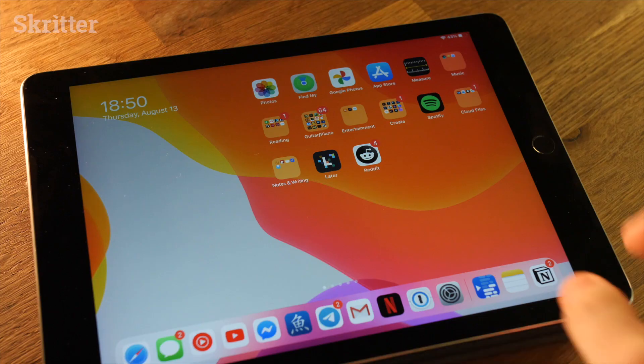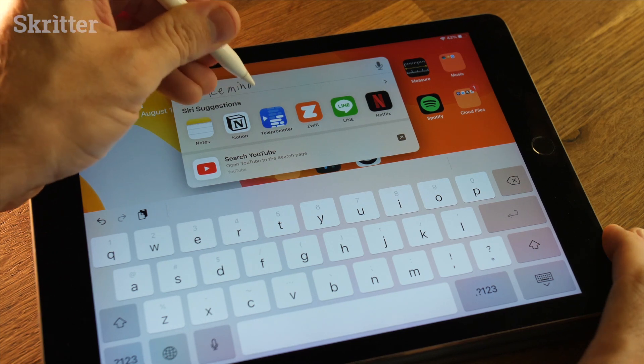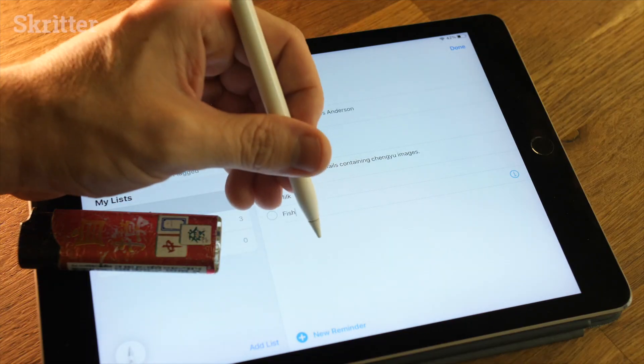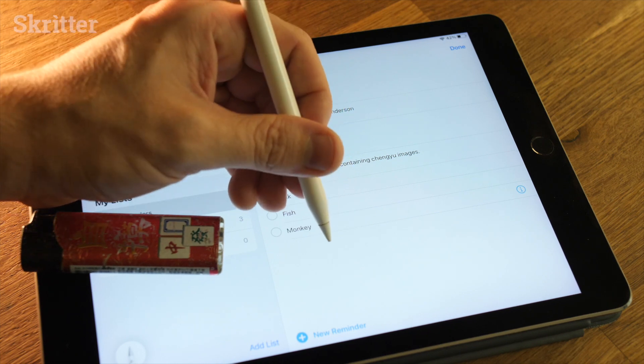The cool thing about Scribble is it works anywhere that you would enter text, so let's search with my handwriting. Let's open Reminders — I could enter some stuff in here like 'fish,' and if you wait a few seconds it will automatically go to the next one, so like 'monkey.'